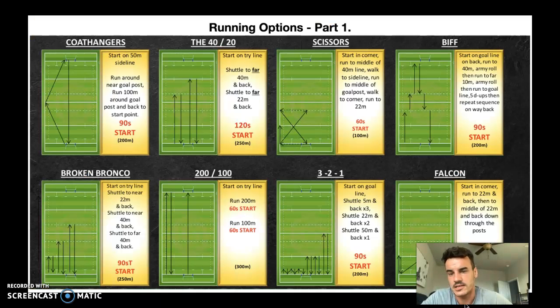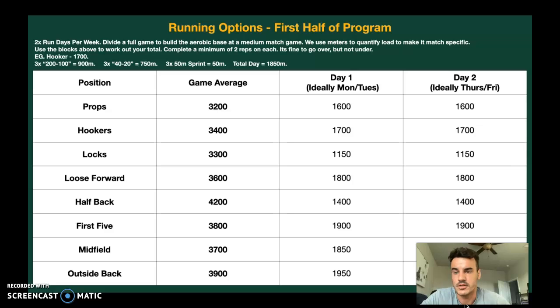For running options, in your own time take a look at these. If you don't have a rugby field, use a soccer field and change the 22 for the 18-yard line. If you don't have either, go and find one. If you get kicked off, at least you've got most of the work done. If it's meters and you don't have lines, ten meters is 14 steps — just pace it out. We use meters to quantify load when we run. In an MLR game — which is what you aspire to — a prop runs about 3,200 meters, a hooker about 3,400 meters, and so on. This is total volume above about three meters per second, so everything above a jog.